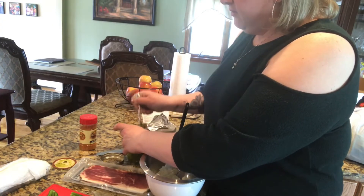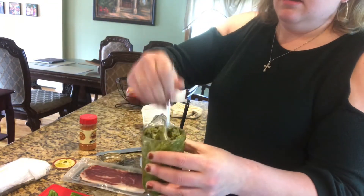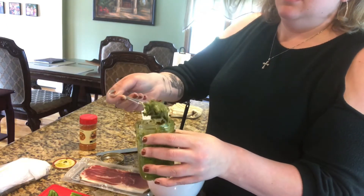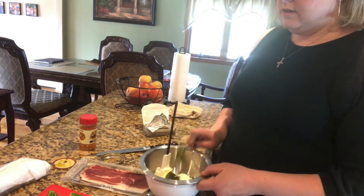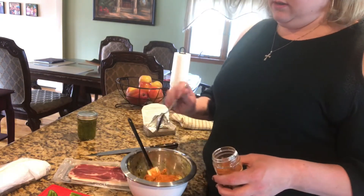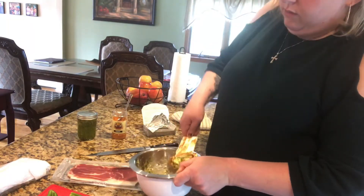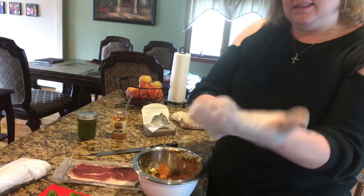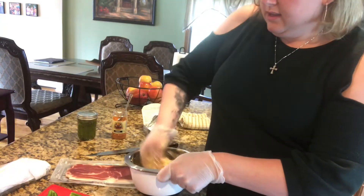Let's start here. I have a lovely combination of some pesto that I had made and jarred up. I'm just going to use about a tablespoon worth of pesto — eyeing it. Now that I've got my hands in gloves, I can really get in here and mix this all up.